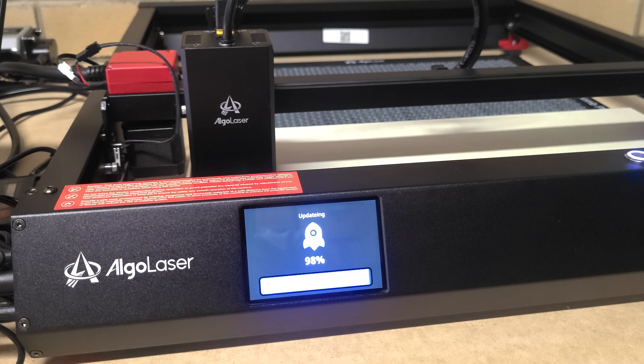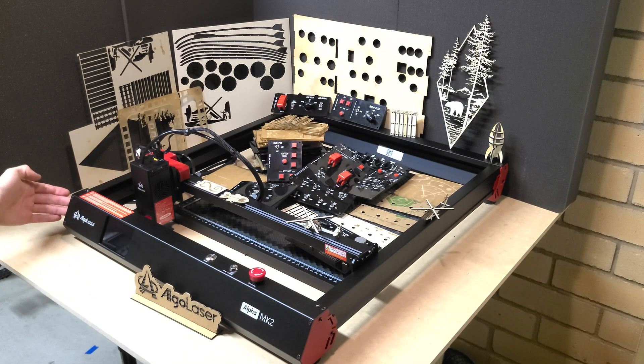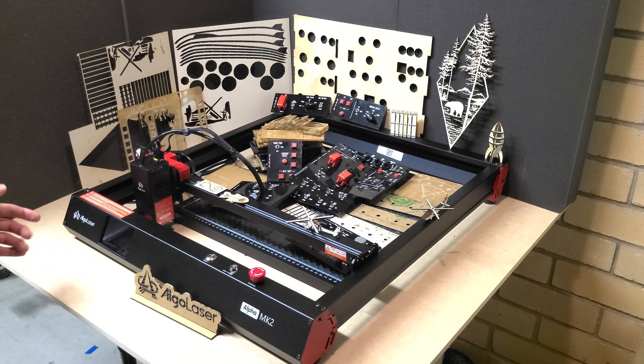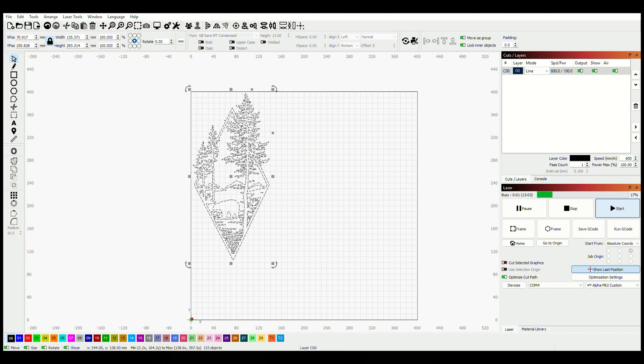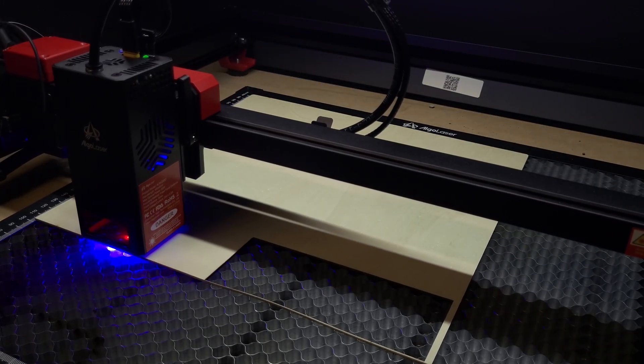If you want to use software like Lightburn or any other option, you can. There's a port on the side for serial control — plug it into your computer, open the software, and it's straight away ready. I've used a lot of computer control on it and never had a single communication issue. Absolutely fantastic.